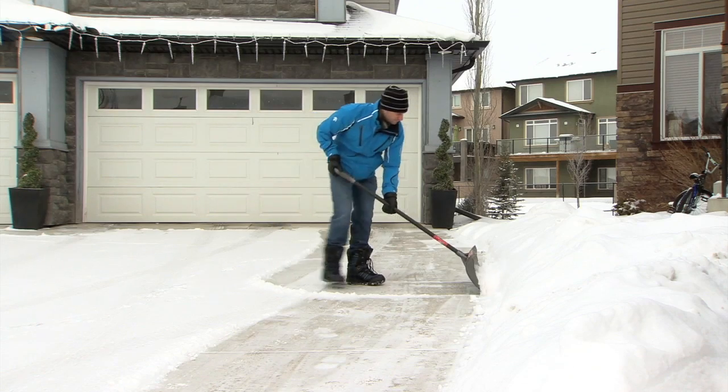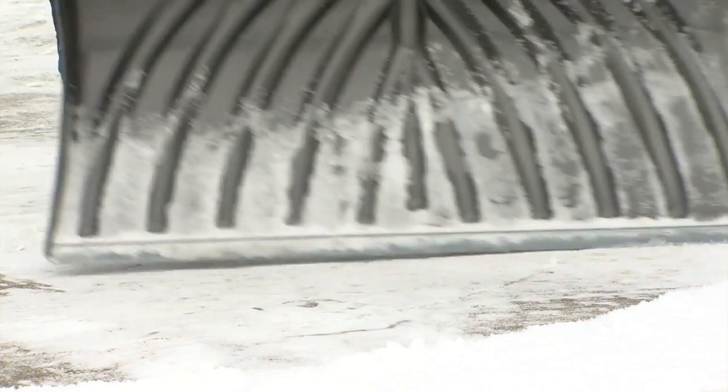If you can't convince your husband, your wife, or your kids to do it for you, you're stuck shoveling. Here are a couple of ways to make it just a little bit easier.